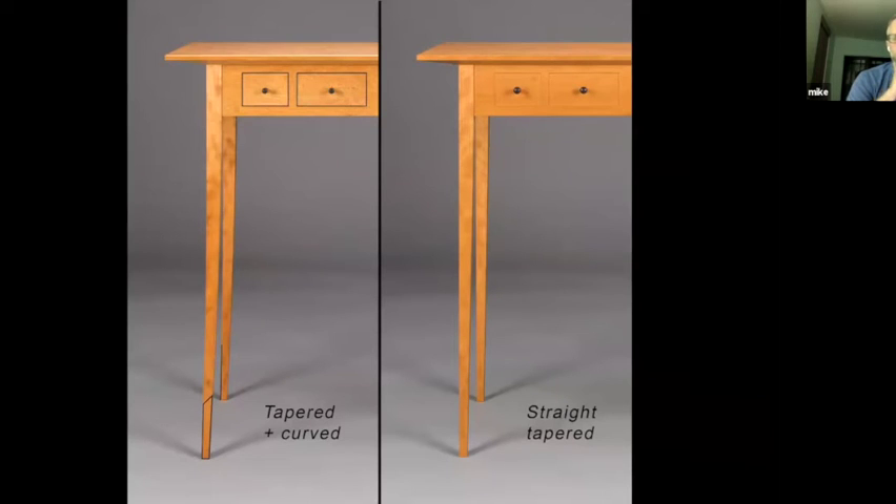Another detail that differs from table to table is the legs. On the right is the original table, which had straight legs with tapers shaped on the two inside faces. On the second table, the legs are actually curved outward — they taper but they also curve outward. I achieved those curves through steam bending, but the actual process differed from any steam bending I've done in the past in two ways. The first is that those legs were completely finished — in terms of joinery and shaping — before I steam bent them.